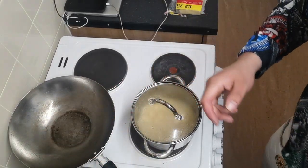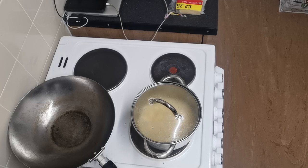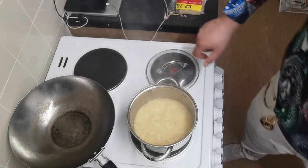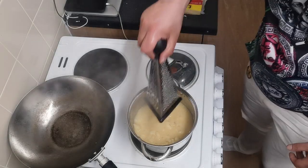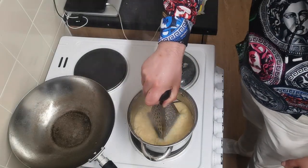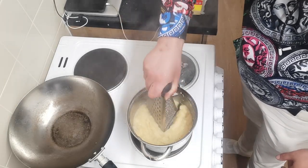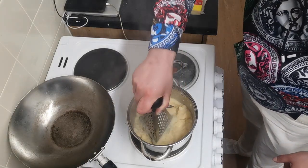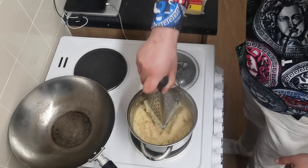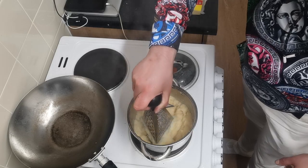I'm going to be lazy and wash the sink out, just done in the most lazy way possible. And use the bottom end of this to start mashing. Yeah, that's pretty lazy, but already it's looking good. I think that qualifies as mashed potato.